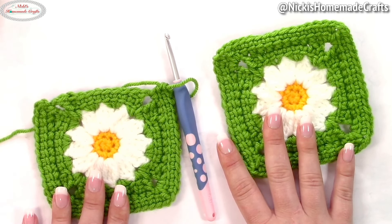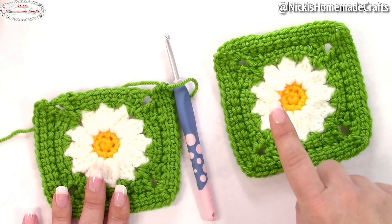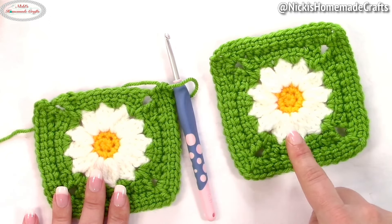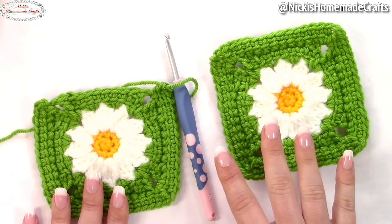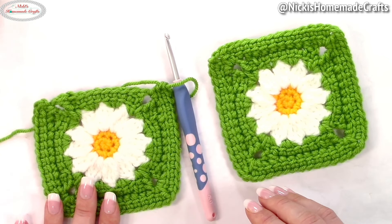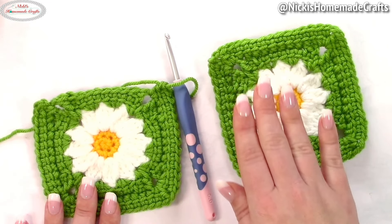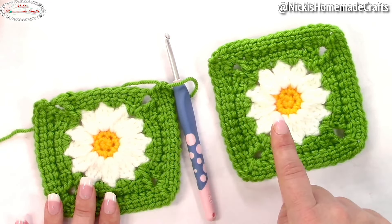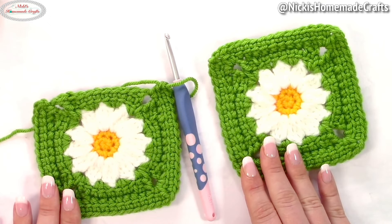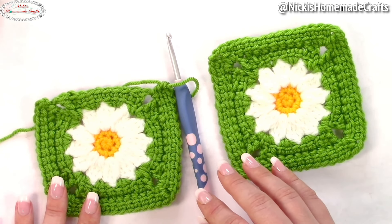You want to make sure you understand the join as you go method, which is what this video is all about. If you haven't tried the square yet, go ahead and watch the other video — I have a link down below. This video is just for the join as you go method. There are different versions, but pretty much what it means is that you are connecting your squares with each other as you go along, meaning during the very last round you are connecting it to a neighboring square as you crochet it — so there's no sewing involved.